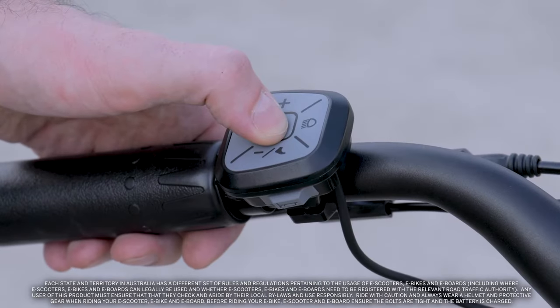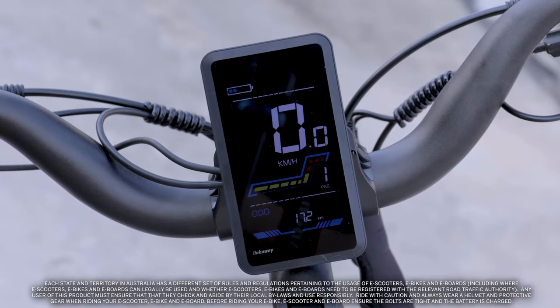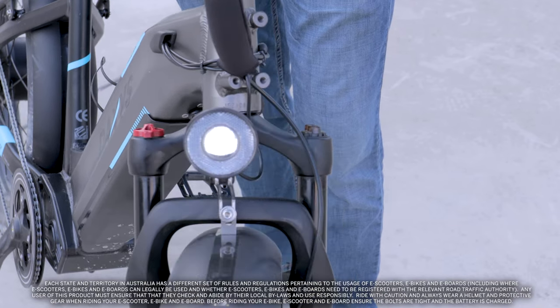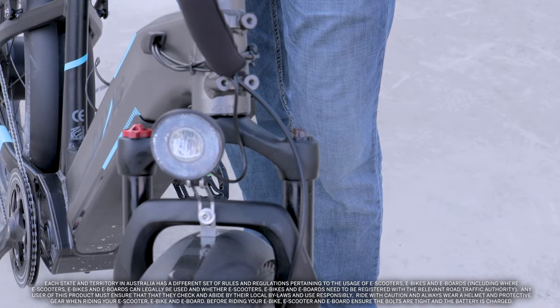Next, turn on your electronic display by pressing the power button on the controller for two seconds. Check the front light by pressing the front light button on the controller. For added safety in traffic, you may want to keep your front light on even during daylight hours.